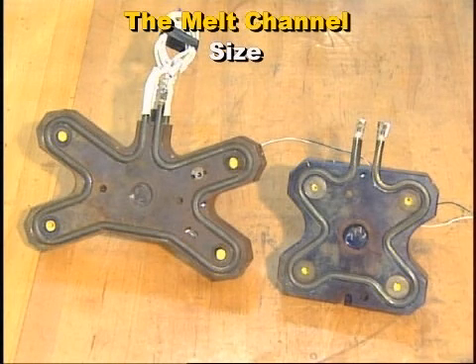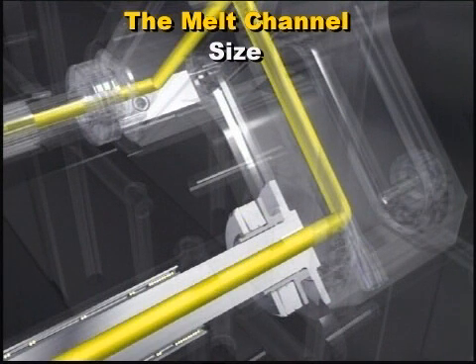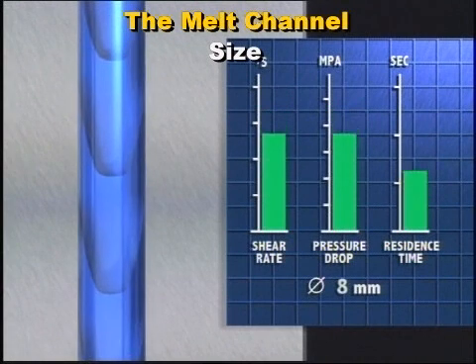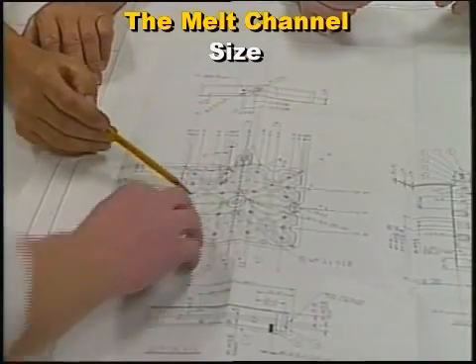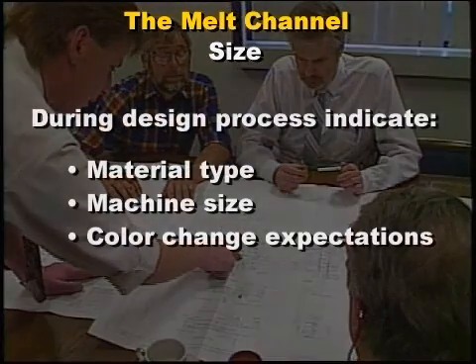Hot runner systems are designed with specific melt channel sizes in the manifold and nozzles based on the specific molding application. For example, if pressure losses through the system are a concern, larger melt channels should be selected to reduce the pressure loss. However, when using larger melt channels, the volume of plastic in the system increases. If the volume of material in a hot runner system is significantly greater than the volume needed to fill the cavity, this can result in poor color change performance and degradation of heat-sensitive resins. While melt channel sizing is generally determined by your hot runner supplier, you should communicate your intended material type, machine size, and color change expectations during the design process.